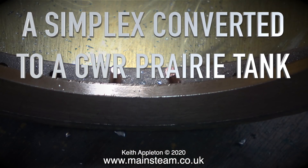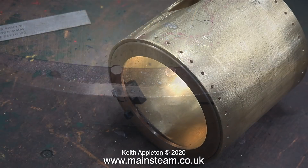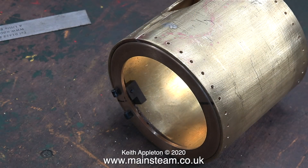A Simplex converted to a Great Western Railway Prairie Tank, Part 44: riveting the front smokebox ring to the smokebox barrel and cleaning up the other wheels. The holes are drilled all the way through the front ring, so now it's time to rivet.